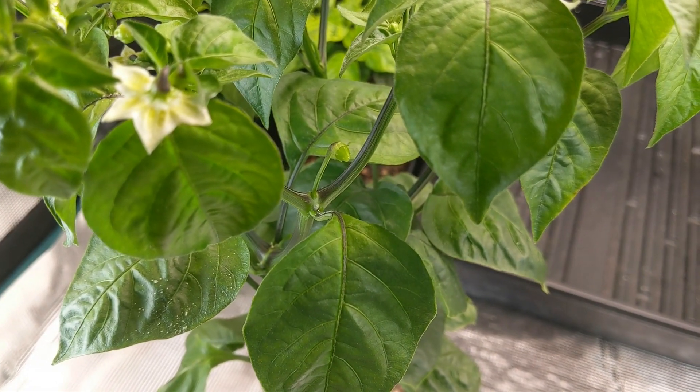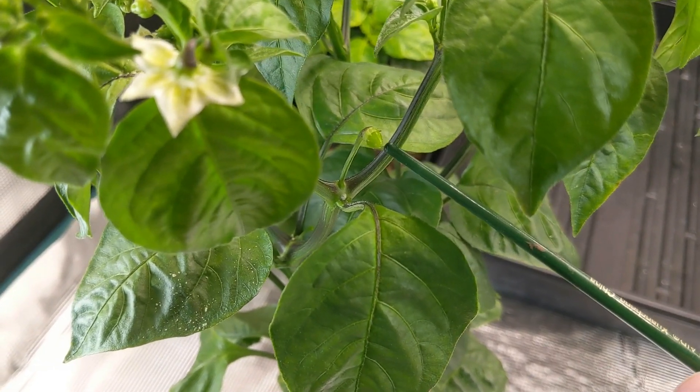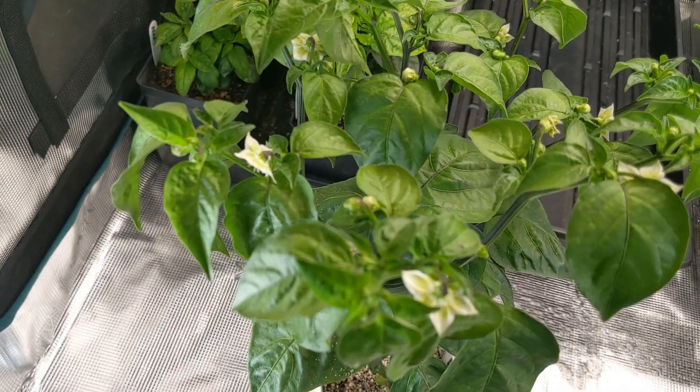There you have it — that's one of the immature fruit, and you can see just right by the tip we've got the beginnings of what will be a nice little constriction on it. And there you go, pretty flowers from a Bacatum, with another fruit developing in there.